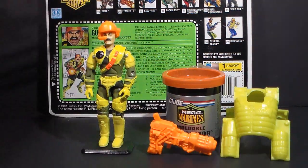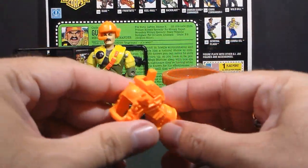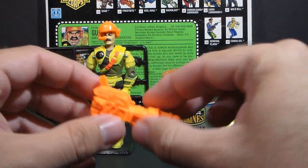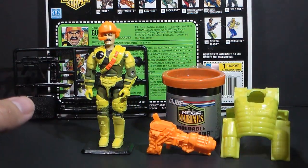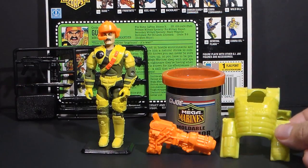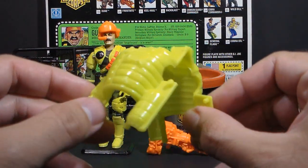The figure came with an orange helmet, a black accessories tree, and an orange rocket launcher — those were pretty common in these 1990s figures. But then the other accessories get even crazier: this piece is a mold for the moldable bio armor.